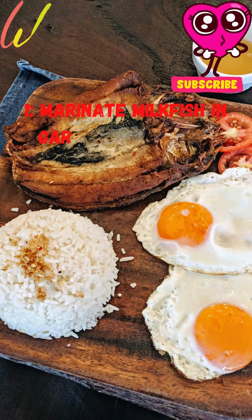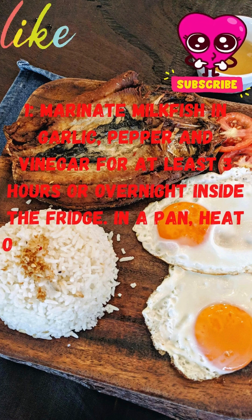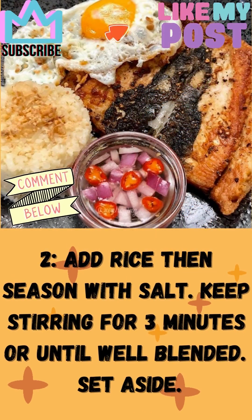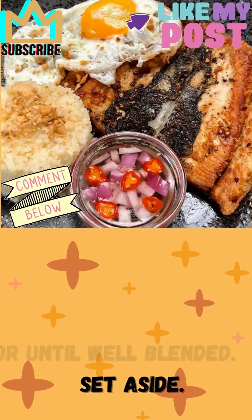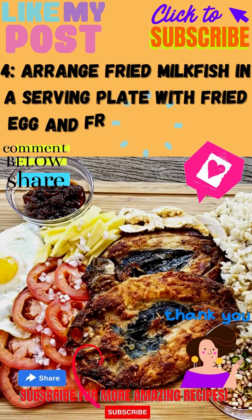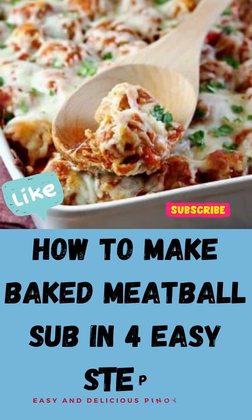Step 1: Marinate milkfish in garlic, pepper, and vinegar for at least 3 hours or overnight in the fridge. In a pan, heat oil then fry eggs sunny side up until set. Drain and set aside. In the same pan, fry garlic until light brown. Step 2: Add rice then season with salt. Keep stirring for 3 minutes or until well blended. Set aside. Step 3: Heat oil then fry marinated milkfish for 5 minutes each side or until golden brown. Drain on paper towel. Step 4: Arrange fried milkfish in a serving plate with fried egg and fried rice. Enjoy.